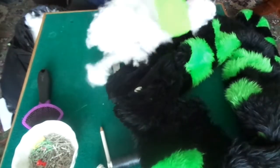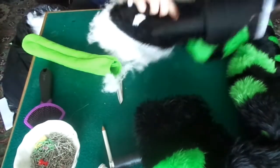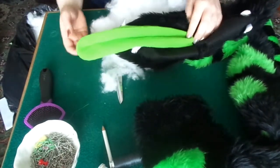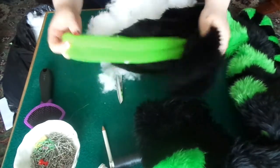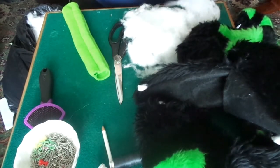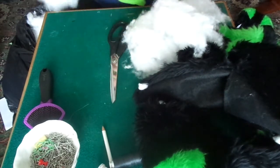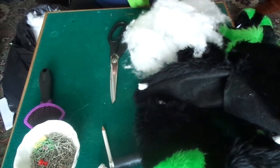Once you've sewn all the way around but left the open end, turn it the right way around and make sure that it fits inside the mouth. Once you've done that, get the stuffing. You can get stuffing from craft shops, like toy stuffing, or you can even open up an old cushion and get the stuffing out of that. Just simply stuff the tongue until you have enough stuffing in it.